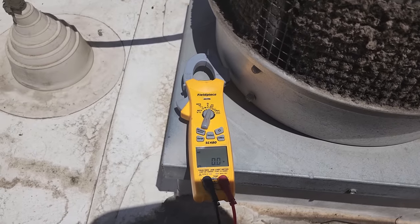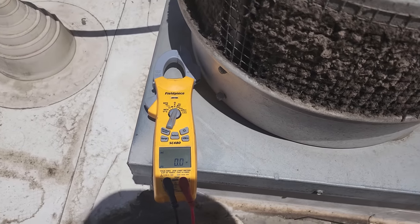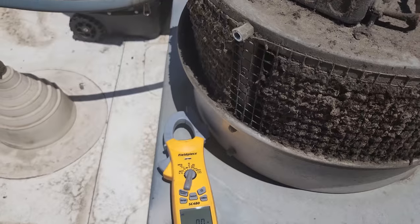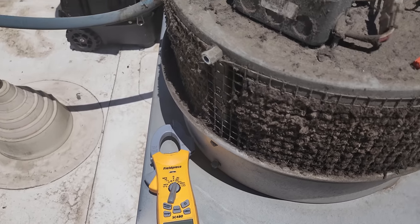I've got my meter right here. This is the Field Piece SC480. It's been my go-to meter for a while now. I know that you can get super scientific meters and stuff, but this works perfect for everything that I do.